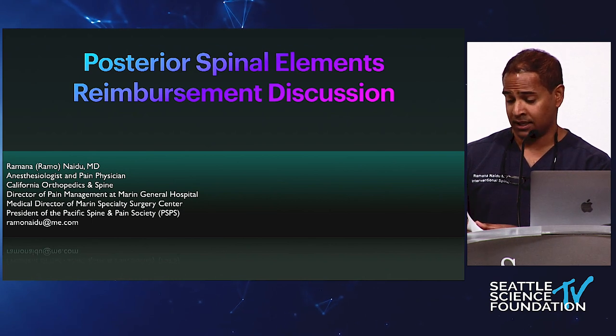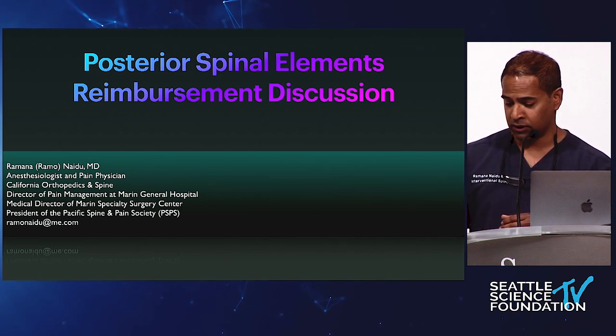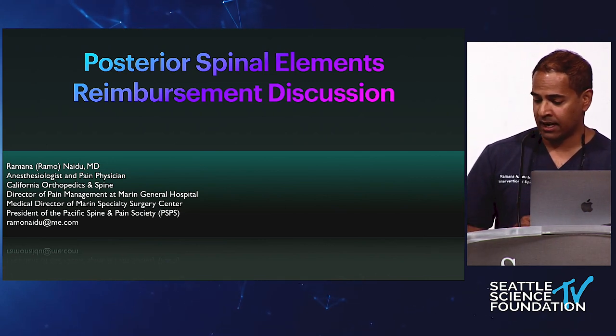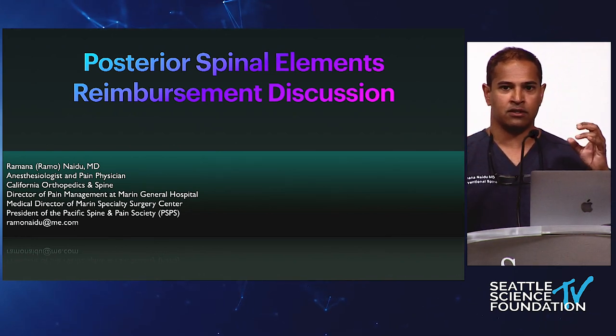This is really an open discussion and I'm looking forward to having John, Doug, Neil, and even Tyler — who's a year out — weigh in on some of these issues. If you're in your first few years of training, one of the things I realized when I was at your stage is that the reimbursement you receive for what you do is not a given.